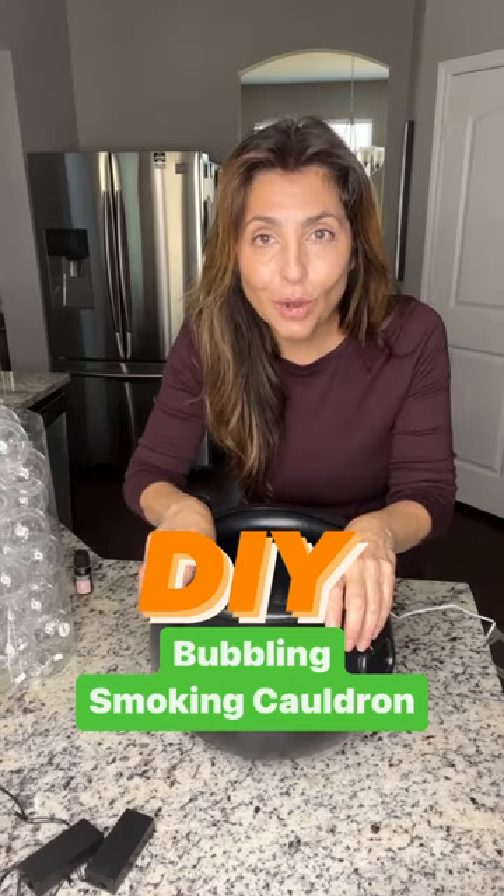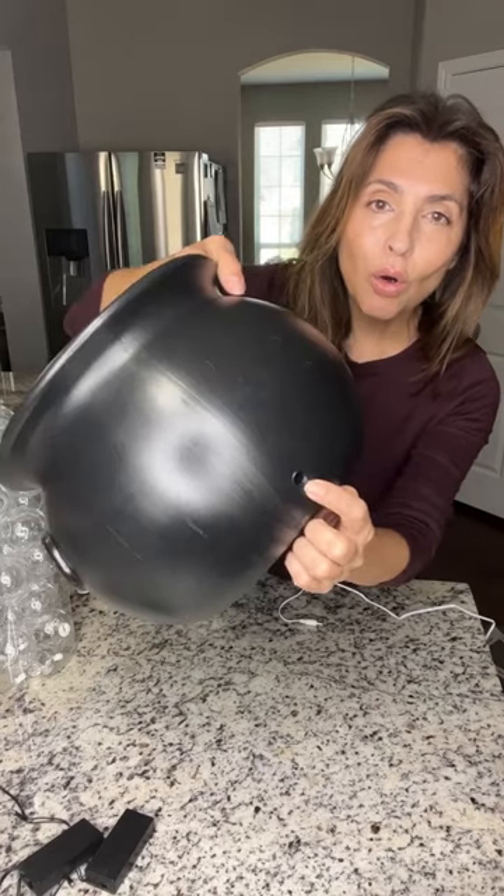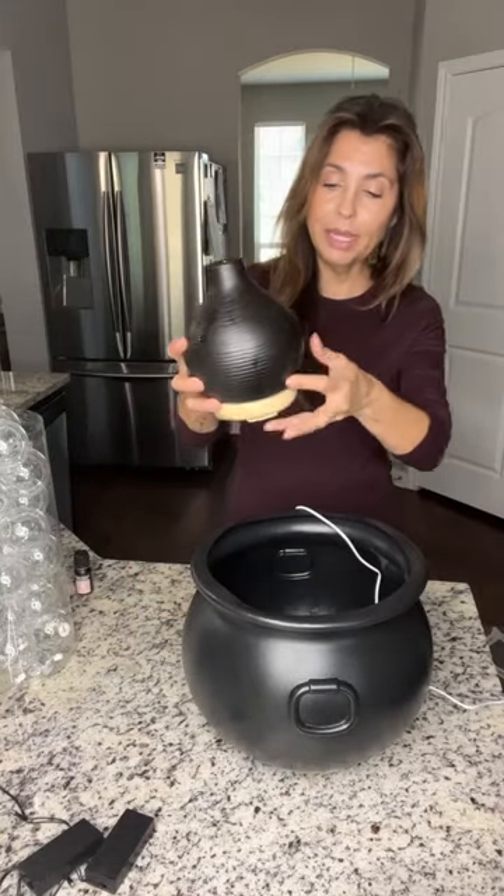Have you seen the smoking cauldron all over the internet? I picked up a black cauldron and just put a little hole right in the back. Grab one of these — an aromatherapy diffuser — run the cable through the hole, and plug in the diffuser.